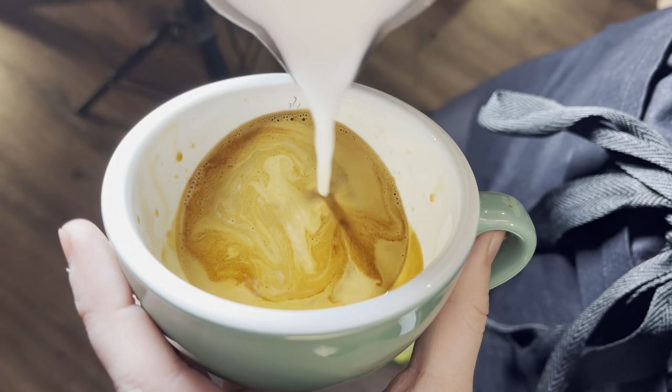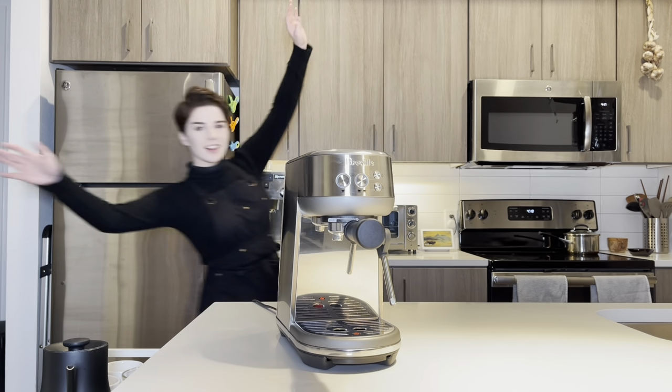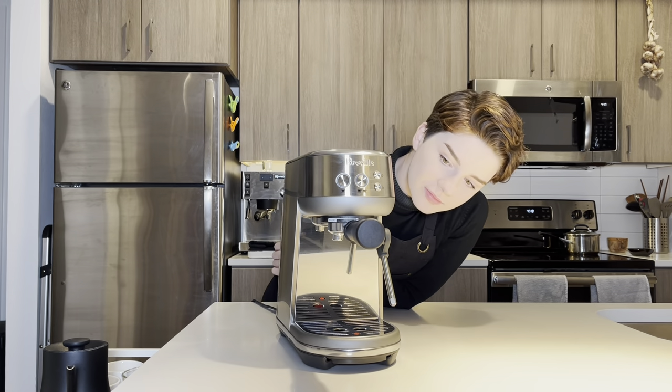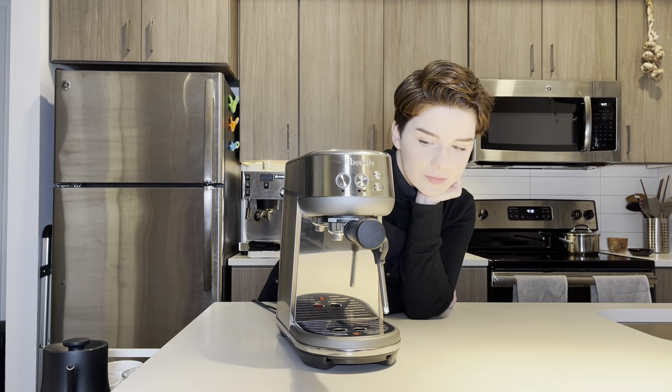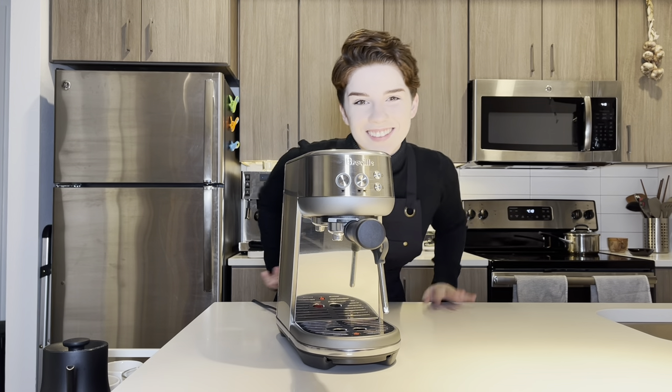Hey everyone, long time no see — or at least it feels like it's been a long time. Anyways, I'm reviewing Breville's latest home espresso machine today. This is the Bambino, and it's one of their smallest machines yet. It's also at a fairly affordable price range for something with these sort of features, so I thought we'd review it and see if it's actually worth it.